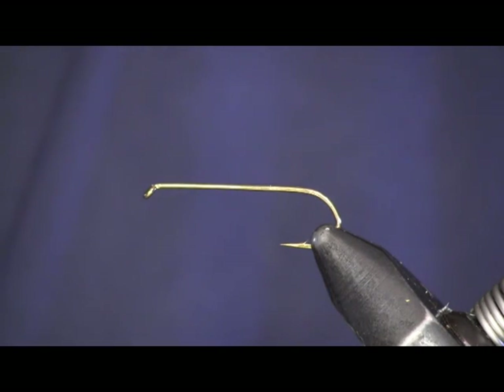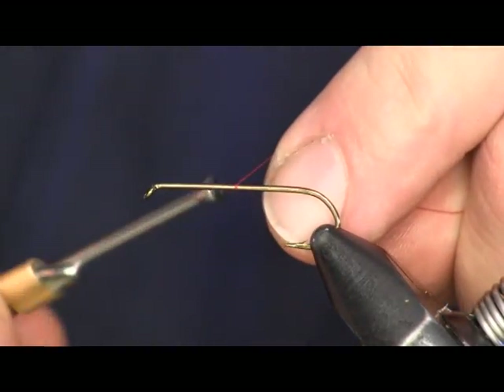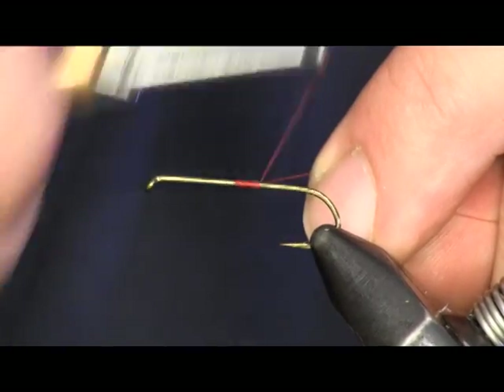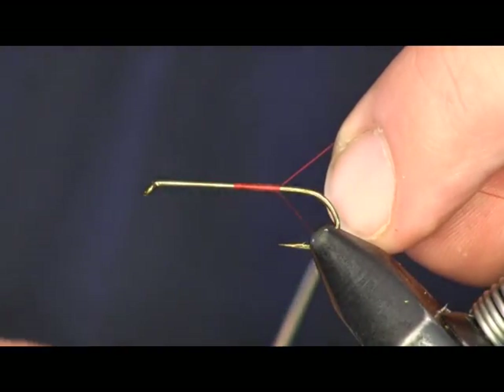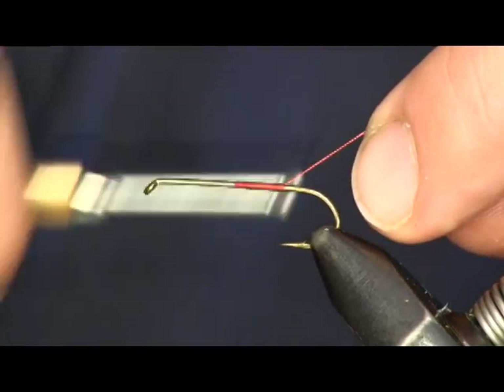Hi everybody, Sean Hulsinger here from HulsingersFlyShop.com. Today the fly we're going to be tying is a Mickey Fin. It's just a standard old streamer pattern. I'm going to start out with some red thread, wrapping it onto our Daiichi 2220 size 8 streamer hook.